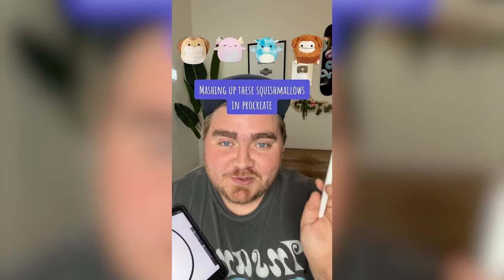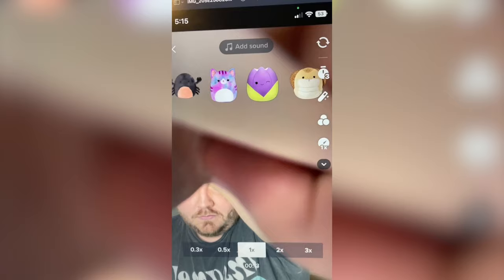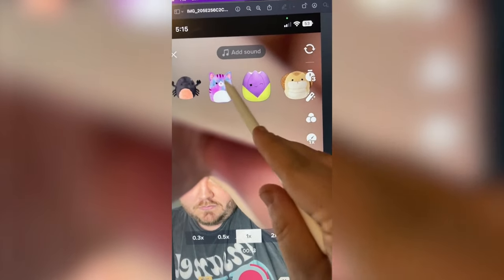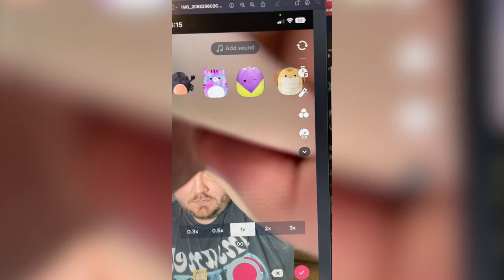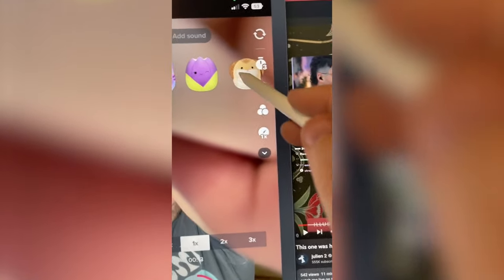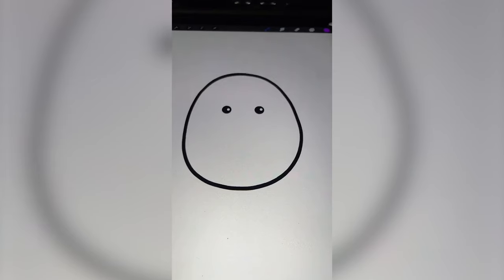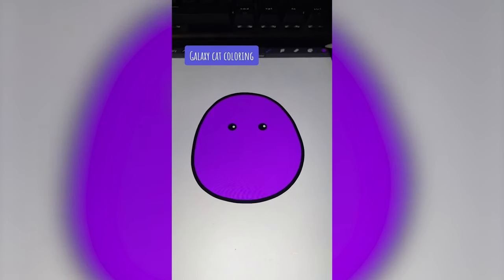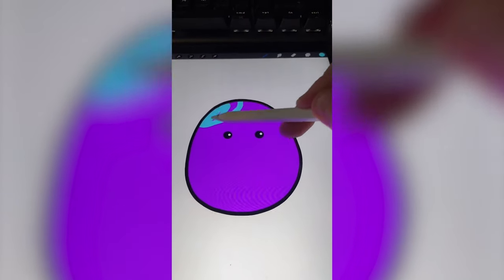Let's let this filter pick four random Squishmallows and we're going to mash them up on the iPad. We've got a crab, a cat, a tulip, and a cobra. There's a lot of purple, so I'm thinking we do a tie-dye from this cat, then the green part from the tulip, add crab hands, and for the snake we can add a snake tongue. I'm going to add my purple and then grab a blue, add these shapes in, and then do a blur on them.